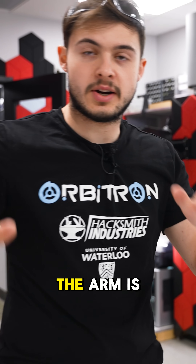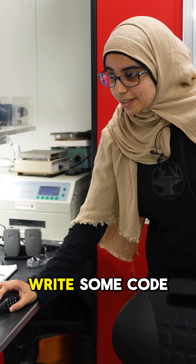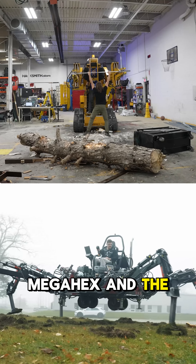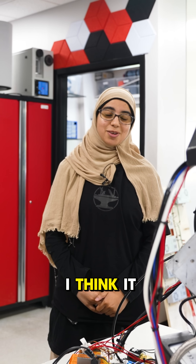The arm is all put together, we've plumbed everything in, and Leila has written some code for our Combus Revolution Pi — the same industrial controller we used in Mega Hex and the Power Loader. Basically, it's time for the first suit-up. Are you guys nervous? I think it'll work — moment of truth.